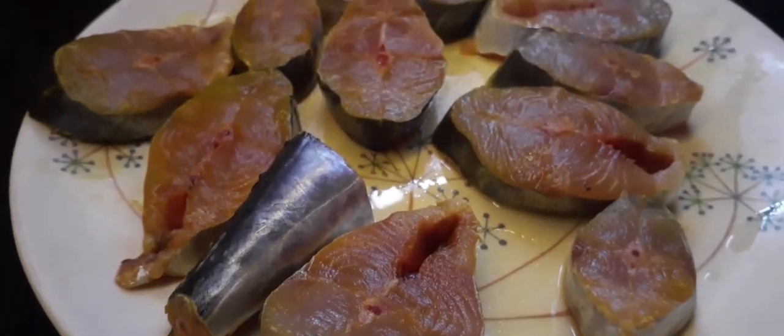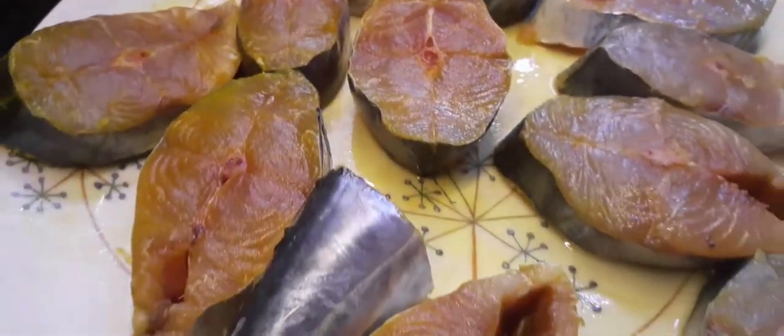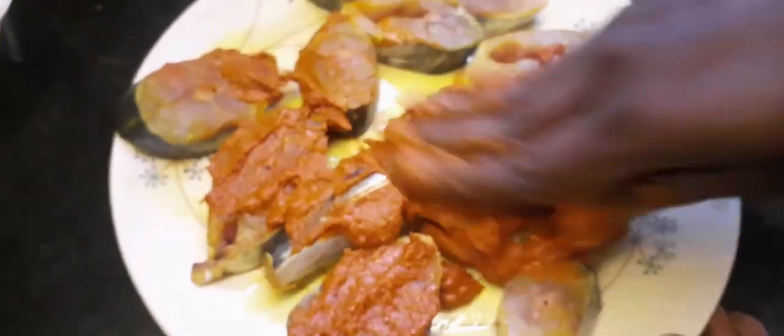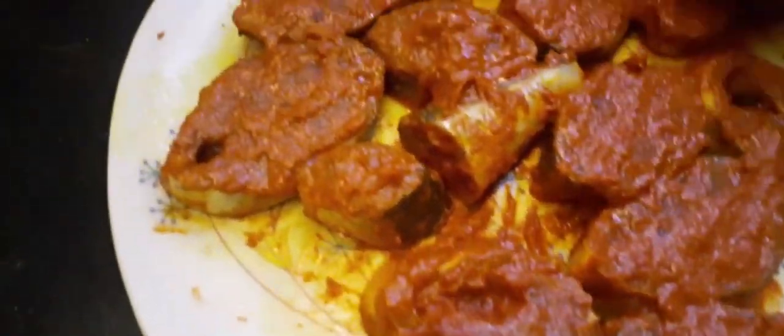If we add a little masala, it will be added in. Now let's mix it up. We add oil to the fish and a little garlic sauce. So first, let's put the masala on top of the fish. Now let's put the masala on top of the fish.